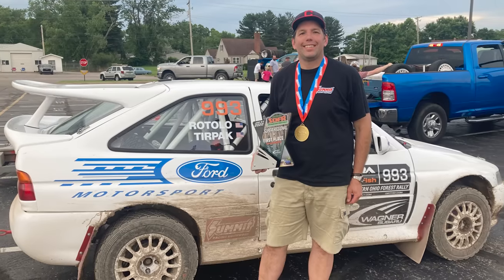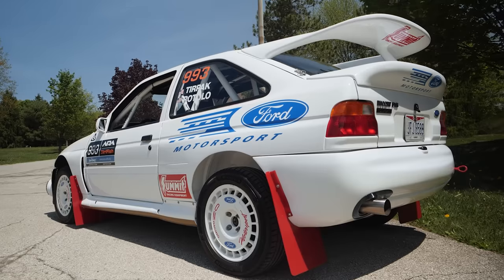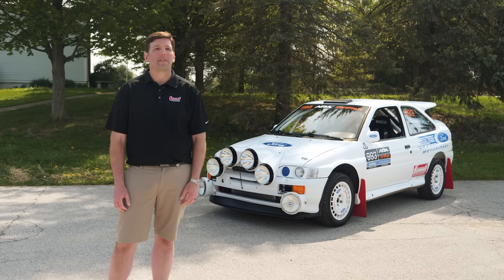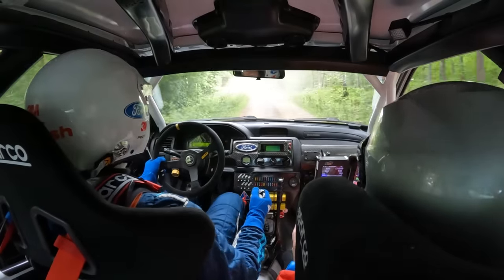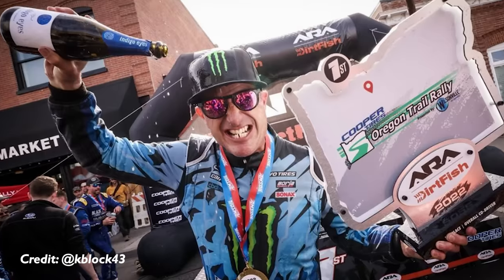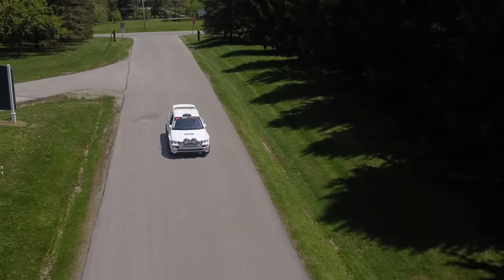I am the only Escort Cosworth running. Generally you run against a lot of Subarus and Mitsubishis. This car is obviously from the 90s, a little bit older, kind of historic tech, but definitely just as quick as a lot of those cars. Something cool that people really get excited about is that it is such an iconic car. I run against guys like Travis Pastrana and Ken Block. I'm in a lower class than them — they're in the open class, I'm in the limited class. So you run the same stages, same rally, but you're competing in a different class.